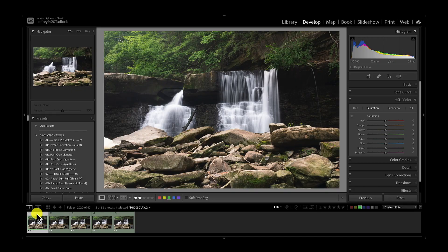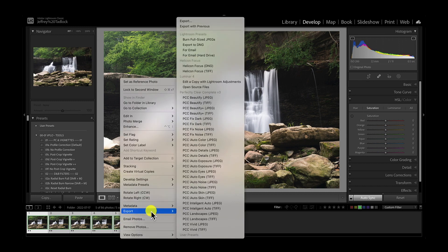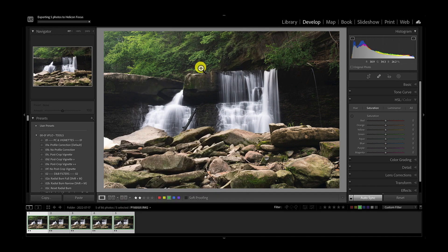My typical workflow has been: do Lightroom edits on the first image, apply those settings to the rest, bring them into Photoshop for focus blending, then bring it back to Lightroom for more tweaks. But because Helicon Focus can do RAW-to-DNG, I can blend my RAW files and export directly from Lightroom into Helicon Focus. So we're going to highlight these five images, right-click, and choose Helicon Focus DNG to export them.